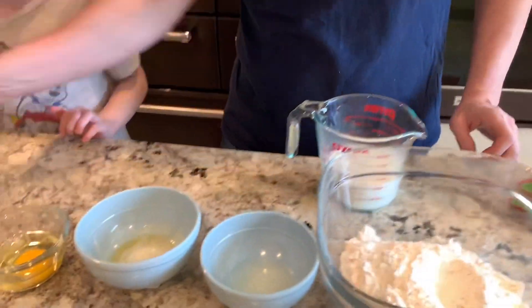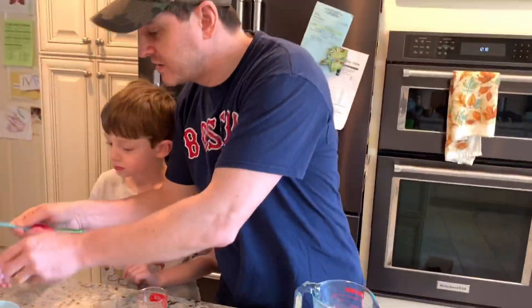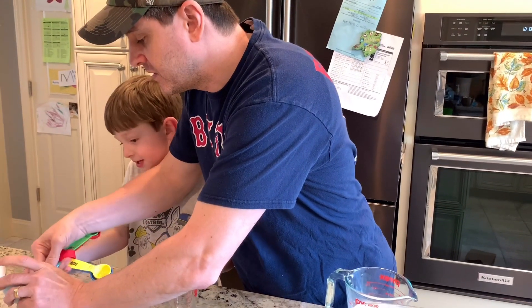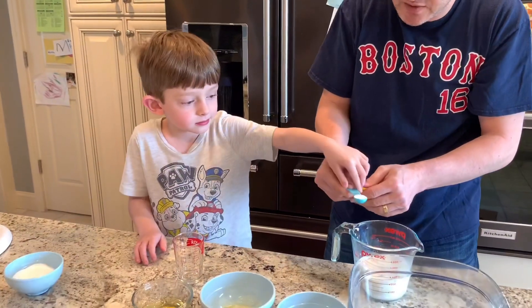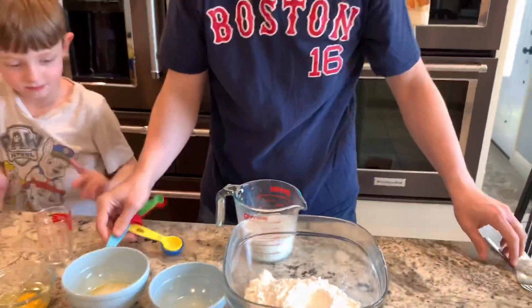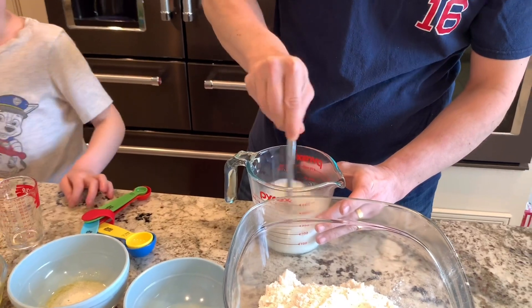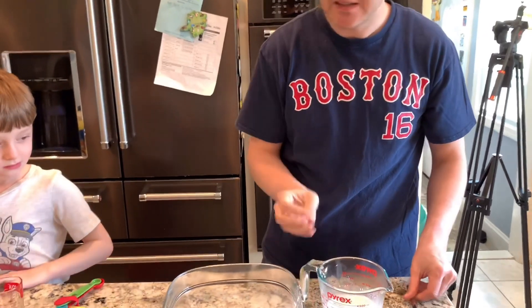The first thing we're gonna do is take the warm milk and put in the yeast and half a teaspoon of sugar. We're gonna mix it together and let it sit for about five minutes until the yeast activates. It's important because if you don't activate the yeast the dough won't rise.